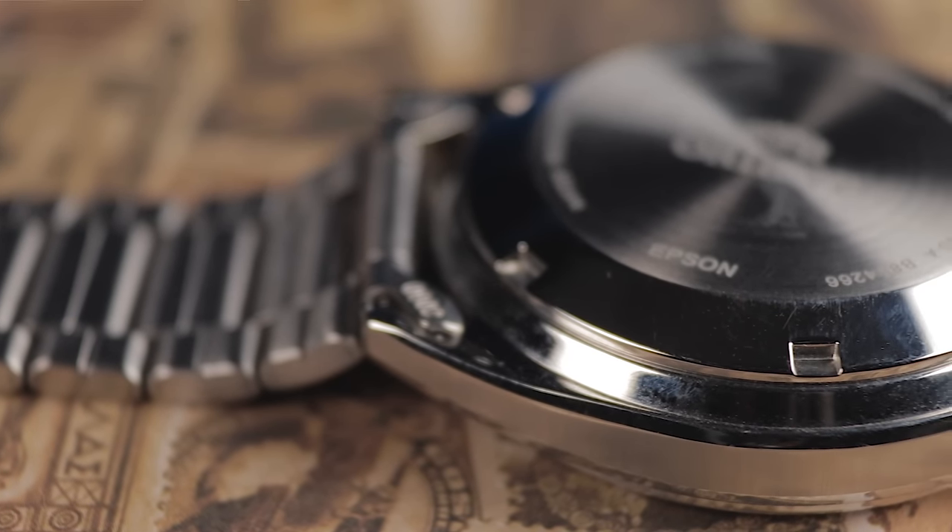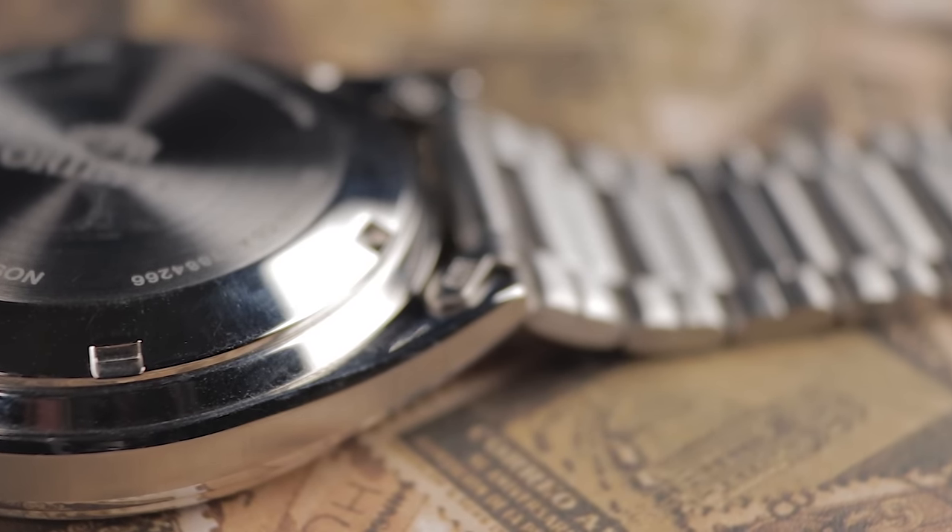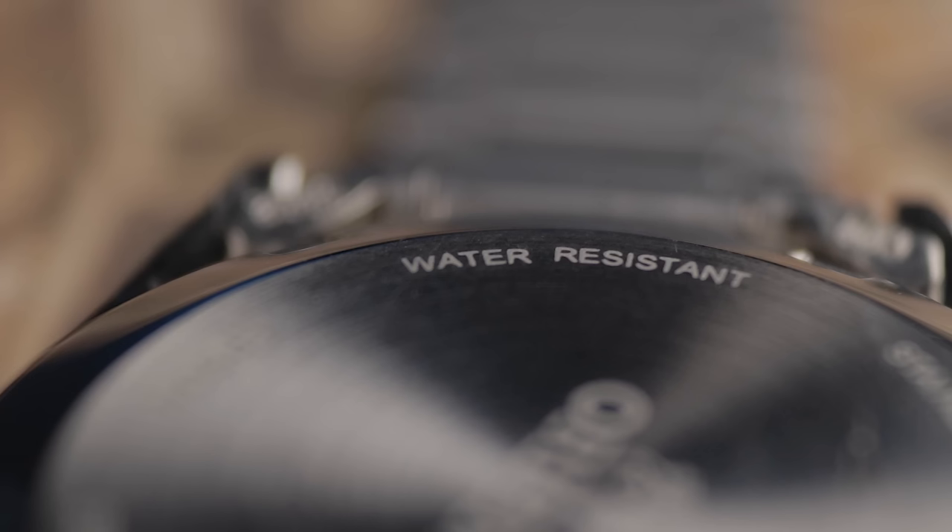The notched case back is very simple but doesn't provide any exposure to the movement inside. This provides a limited 30m of water resistance, which is similar to many other watches of this style and cost. This essentially means that if you can, you should avoid getting this wet, apart from some light rain.